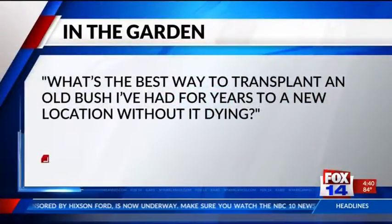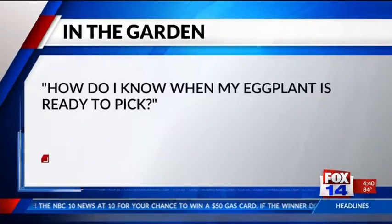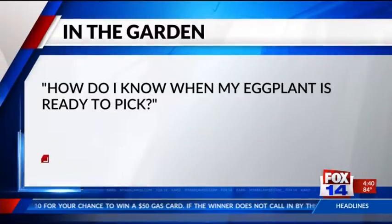Our next question: how do I know when my eggplant is ready to pick? Eggplant is a great summer vegetable, and many varieties will produce right up until you pull them out of the garden. You want to look for glossy fruit — squeeze it and it should give and not snap back. If it snaps back it's kind of spongy on the inside and might be a little past its peak. At that point, remove it from the plant and put it on the compost pile.